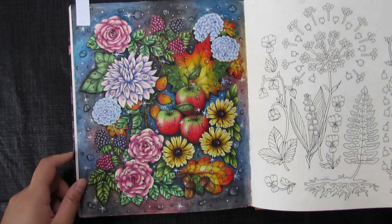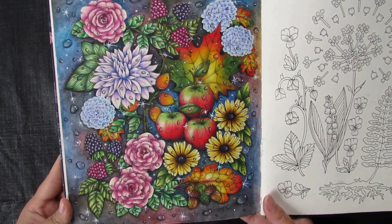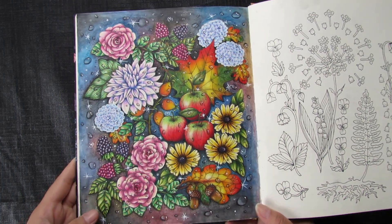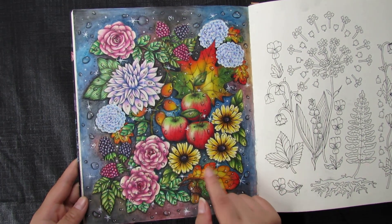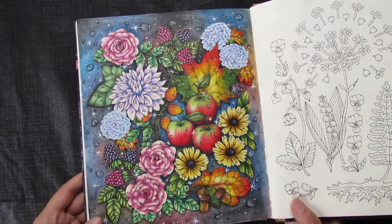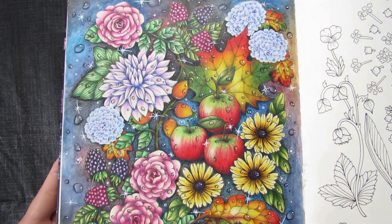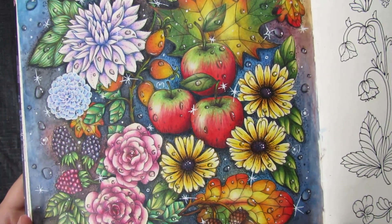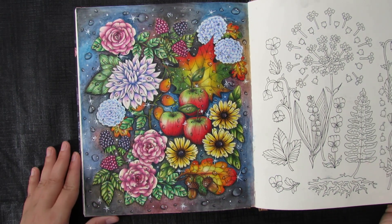One of my most favorite pages is this fruit page. I love coloring fruit — I don't see a lot of coloring books that have just fruit. I had so much fun coloring the apples and flowers. I used Polychromos and Prismacolor, and for the background I used Derwent Inktense, going in with darker colors now that I have more of a feel for it. I also added a lot of water drops. I'm so happy with this page.